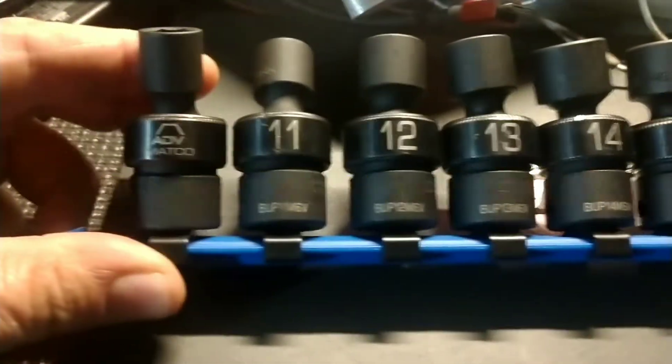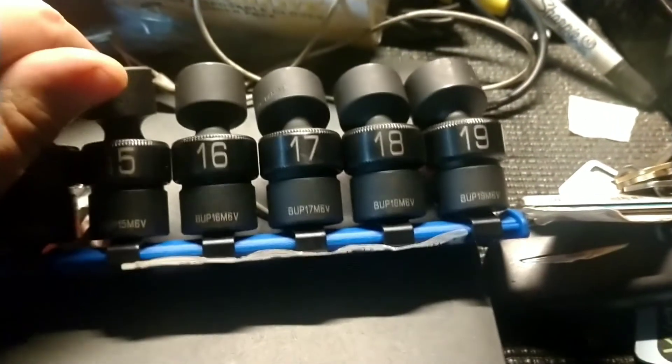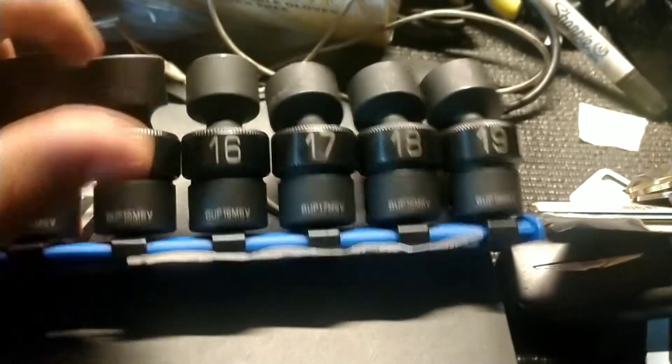All right, went to the Matco truck yesterday — look what I got me: Matco swivels. Been wanting to get these for years. Apparently he bought some on sale some time ago and gave them to me for low, low prices. Pretty nice, pretty snazzy I would say.